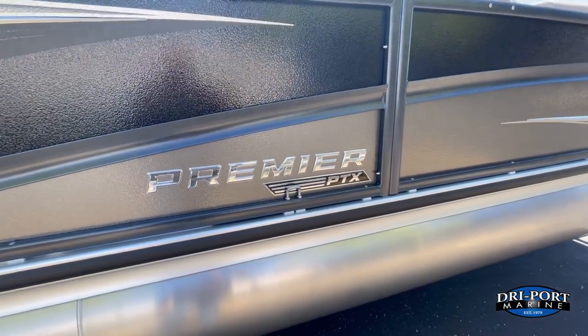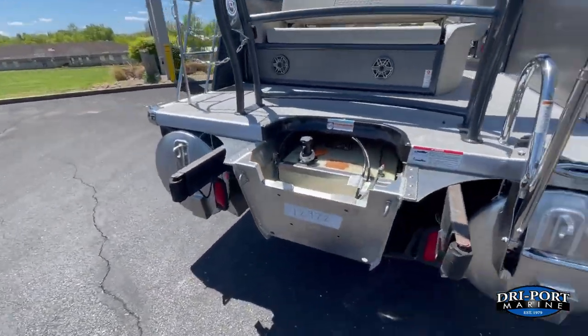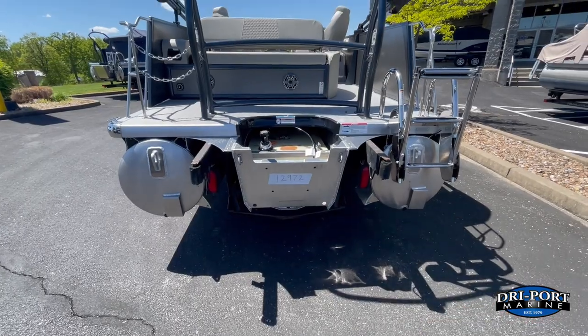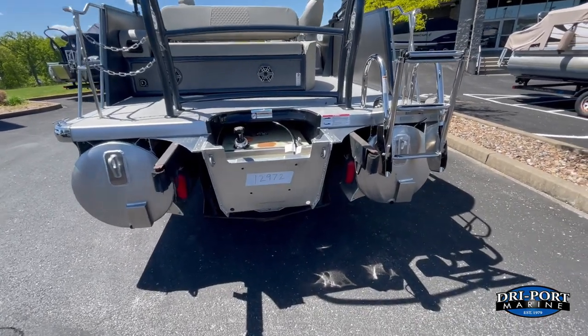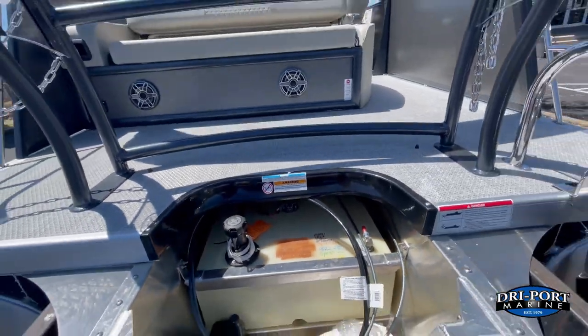PTX package — this one does have the PTX 30. Premier makes a couple of different packages. The PTX 30 means your center tube is 30 inches wide, and you'll also get the larger fuel tank with this — again, the 47-gallon tank we mentioned.